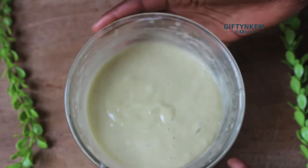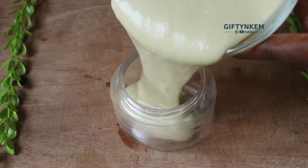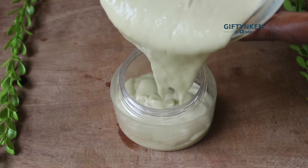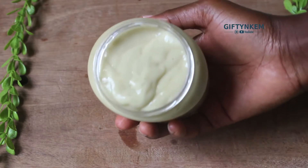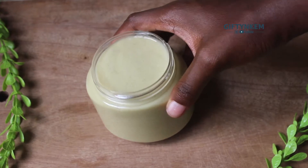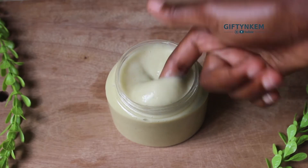After mixing very well, this is the final consistency. The next step is to transfer this into a very clean and sterilized jar, bottle, or container of your choice. Make sure your container is really clean and sterilized. My leave-in conditioner is ready - you can see the consistency, there are no lumps in it. The next thing is to show you how I apply it.